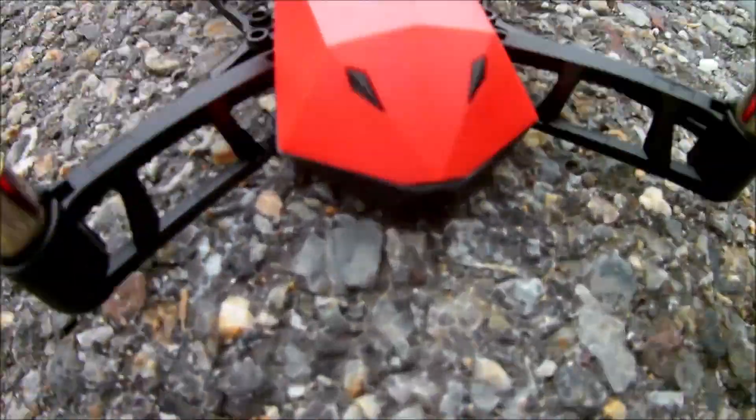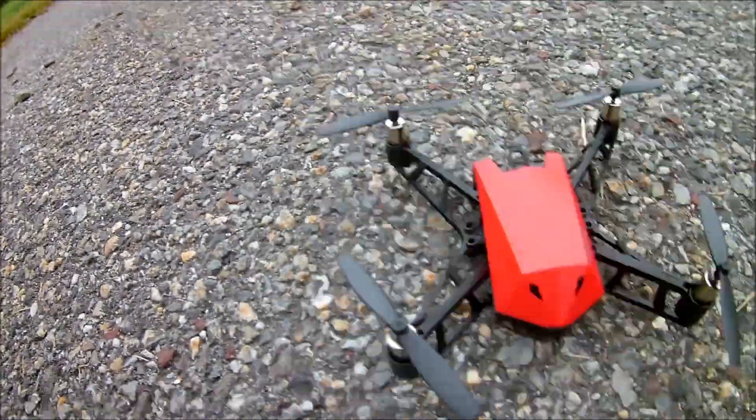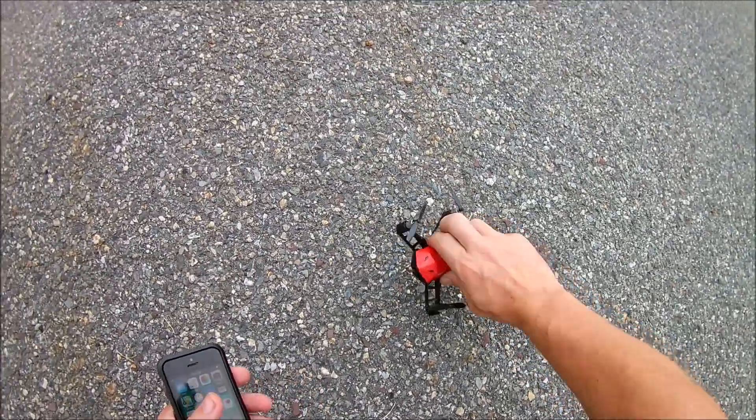Jay Drone here — the Tello killer, BAM — the supposed Tello killer. This is the DR-X from DJI and we're going to show you how to set this up, get the test done, check out the app, check out the SD quality.